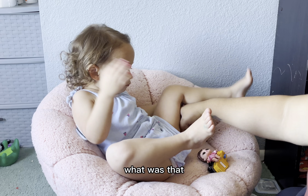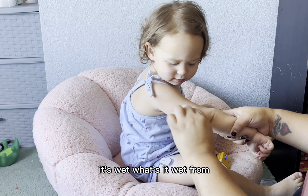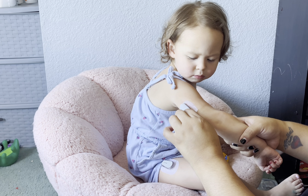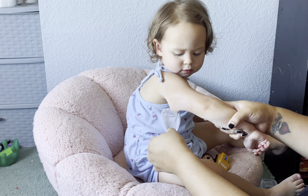It's wet. It's wet. What's it wet from? It's wet.